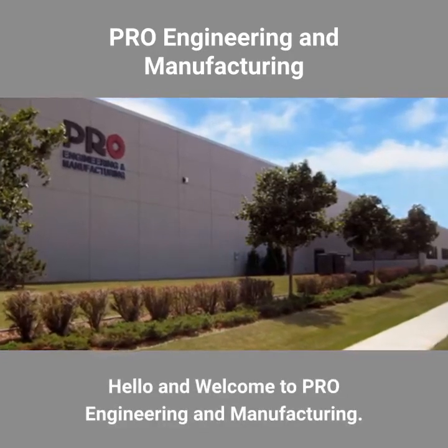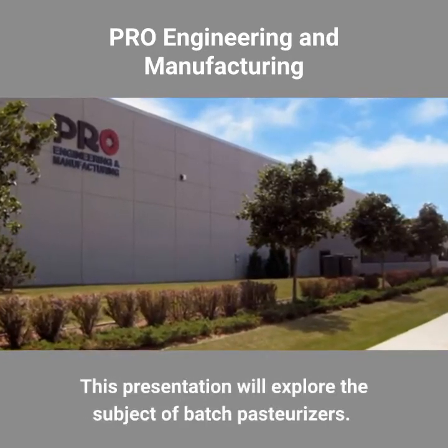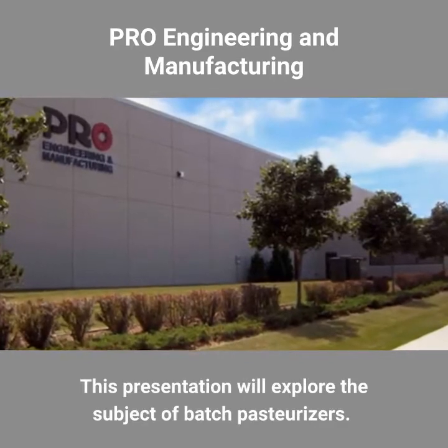Hello and welcome to Pro Engineering and Manufacturing. This presentation will explore the subject of batch pasteurizers.